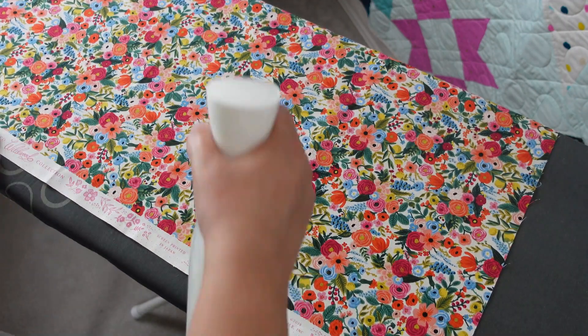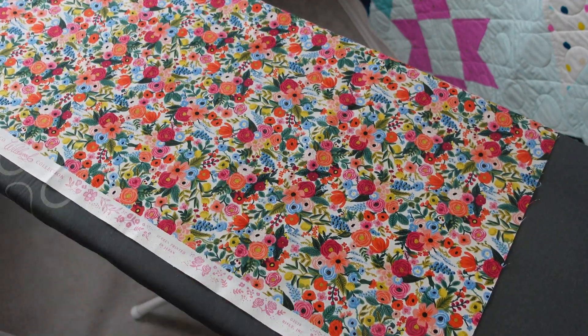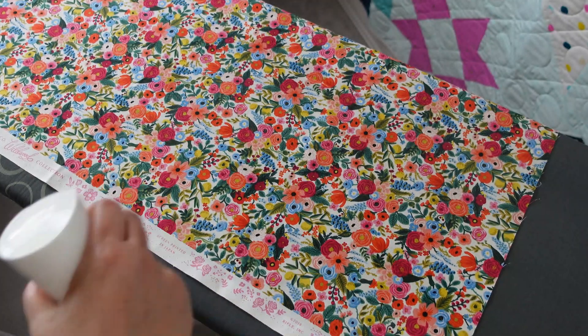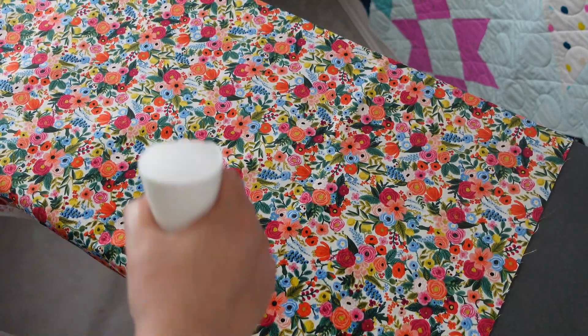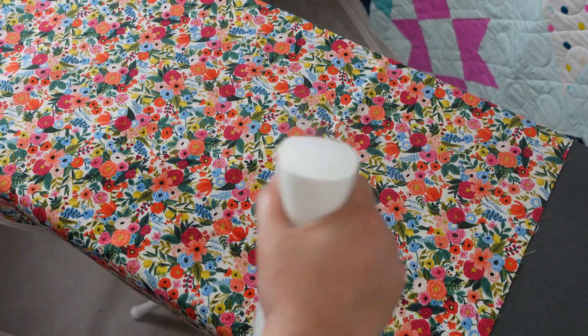So before I cut my yardage, as I mentioned, I like to starch everything. What I like to do is spray my starch mixture on one side and then iron on the opposite side.